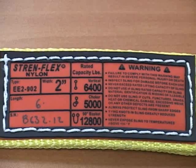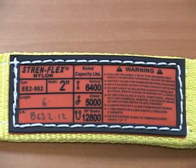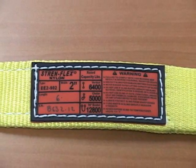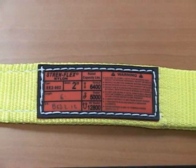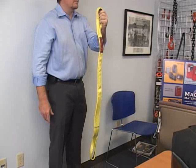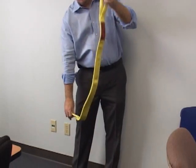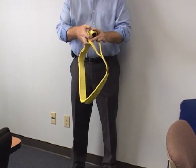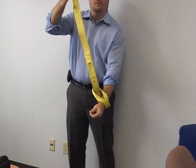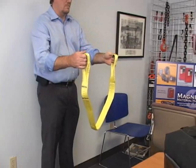The working load limit, or rated capacity, is identified on the sling's tag. The rating will be based on the type of hitch used. There are three basic hitches. Vertical is a straight 90-degree hitch that is rated at 100% of the working load. In a choker hitch, one eye is passed through the other, creating a choke around the load. A 90-degree basket hitch is simply double that of a vertical hitch.